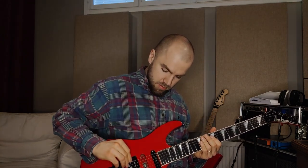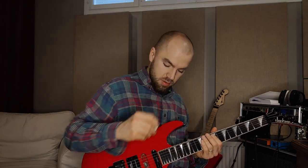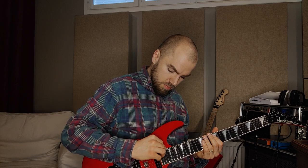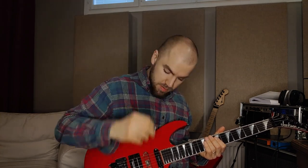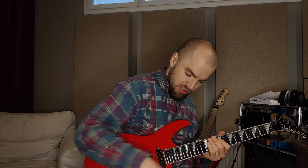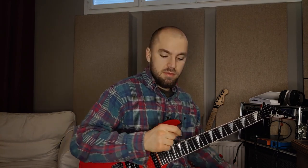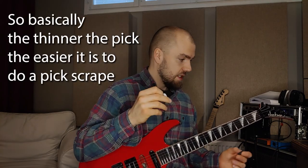So Torex had the quality of great pick scrapes and added crispiness to the tone. I also noticed that the lighter the pick, the more crazy the sound of the pick scrape will be. So if I have a thick Torex pick — medium — versus this ultra-thin one, basically the thinner the pick, the more scrape you're going to get. With thick picks, it's not guaranteed that you'll have a great scrape.